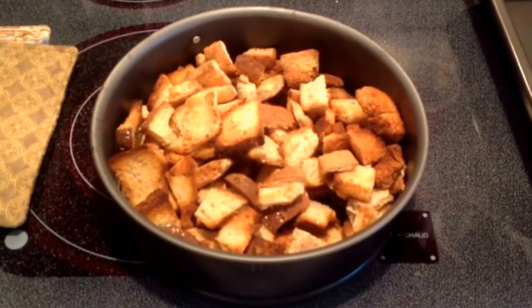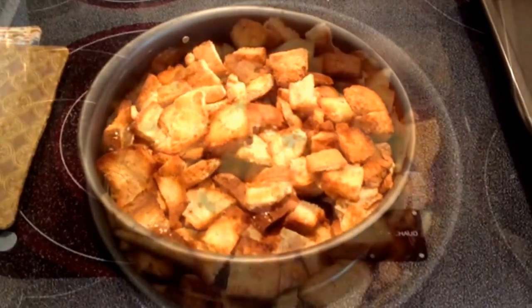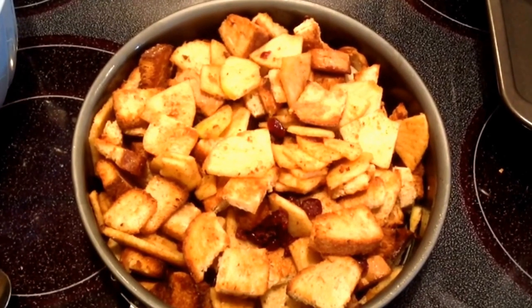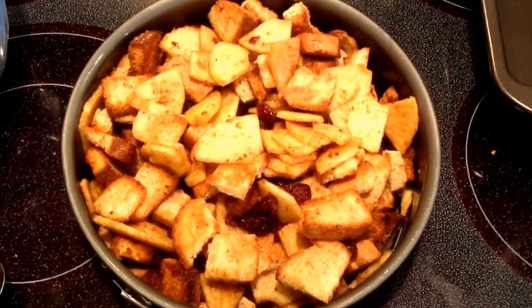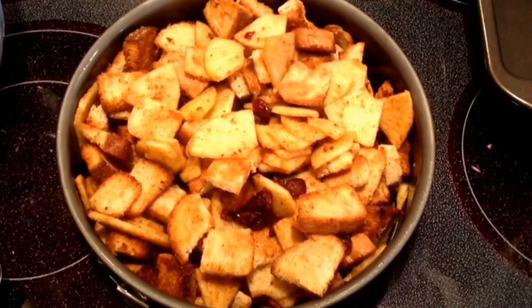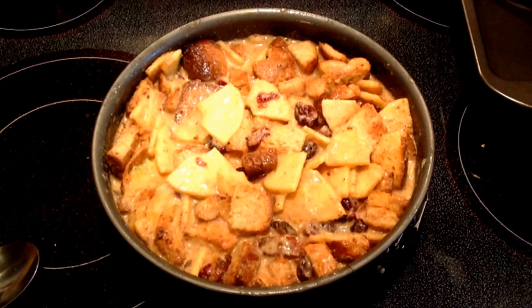You're going to take a springform pan — I used an 8-inch — spray it with Pam or some kind of non-stick spray. Add your bread cubes to that and then add your apples in there and mix that all up well. Make sure your apples aren't stuck together, then pour the liquid over it. Let it soak up for about five minutes and then stir it. You can kind of smash it down a little bit to make sure the liquid has coated all of the bread.